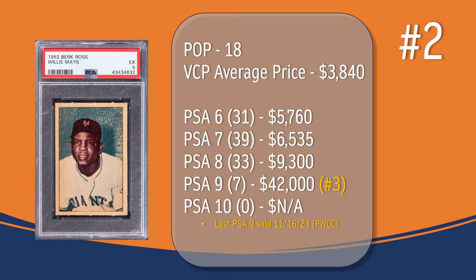At number 2, we have the Willie Mays card. In a PSA 5, there have been 18 graded copies with a current VCP average price of $3,840. There have been 31 graded a PSA 6; they sell for around $5,760. There have been 39 graded a PSA 7; they sell for around $6,535. There have been 33 graded a PSA 8; they sell for around $9,300. There have been 7 graded a PSA 9; the last PSA 9 sale took place in November of 2023 through PWCC and sold for $42,000. And there has not been a PSA 10 graded copy of the Willie Mays card.